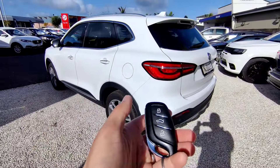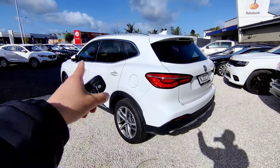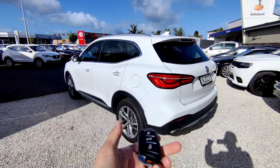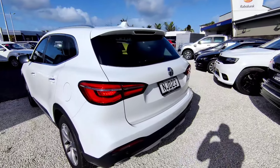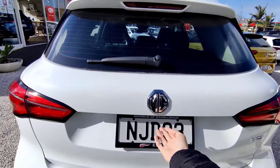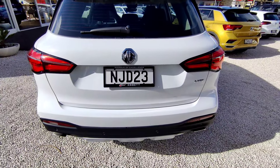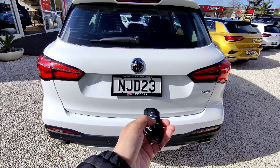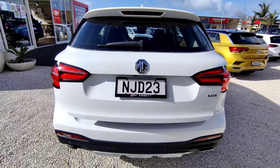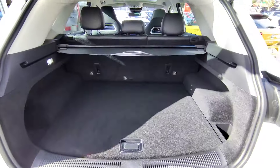Starting with the key - to lock the vehicle press the button, the windows close, and press the button again to unlock and all the doors open. For the boot, as long as it's unlocked, simply tap the rubber button over there with one touch and it opens all the way. You can also use the key to press and hold to open the boot.